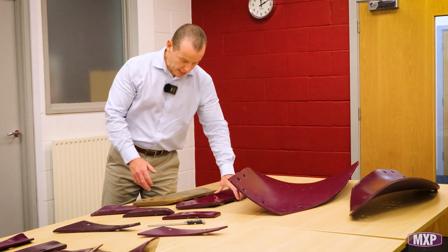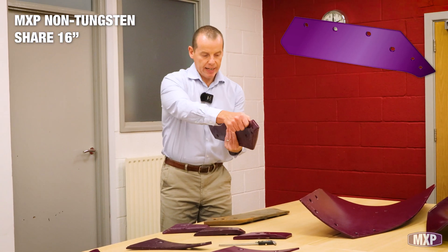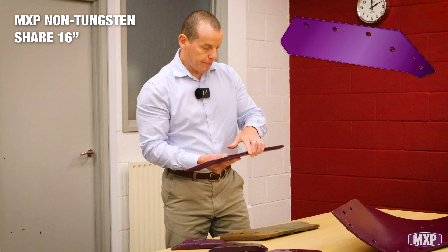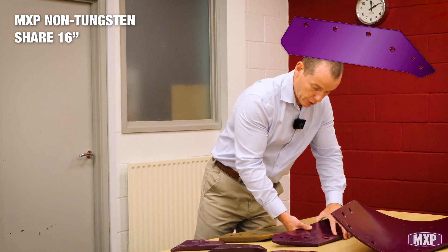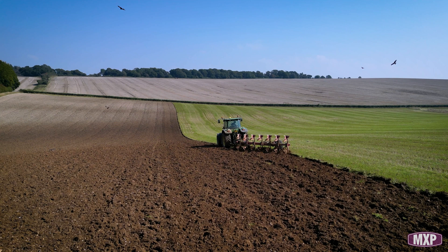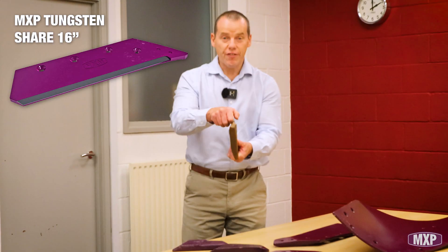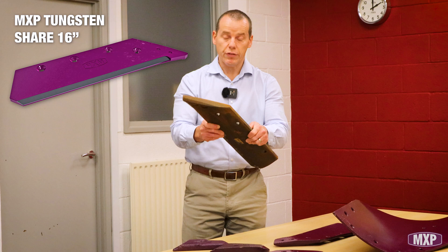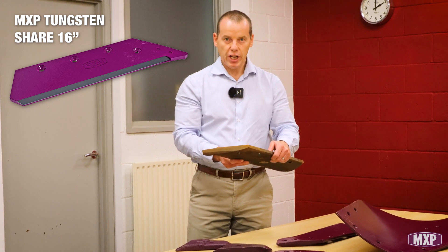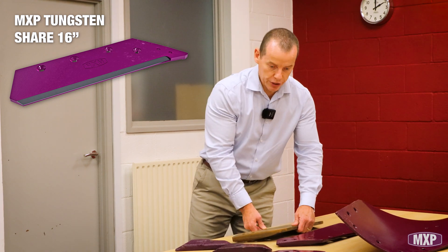We then move on to the shares. We do the non-tungsten share, and you can see that this is actually quite nicely formed — you've got the curve to it. Where a lot of people want to go for longevity is the tungsten version of that share. Now there is something to notice here: it's very straight. Tungsten doesn't like to bend very much, so when you go for a tungsten share, it's not exactly the same dimensions as the non-tungsten version.